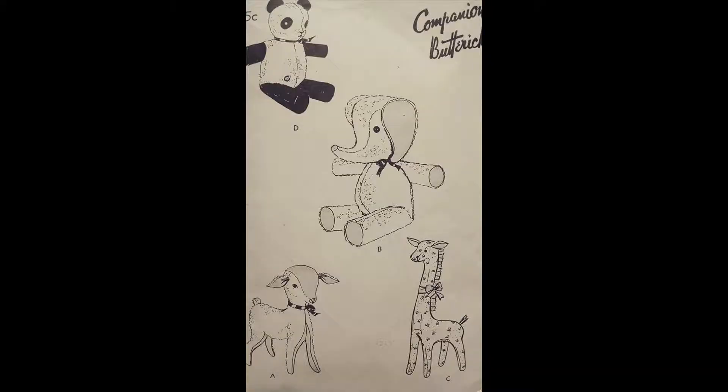I think the pattern worked out great. It was a 1940s Butterick pattern and it was a little bit more difficult to work with as far as cutting out the pieces — probably the most difficult part. If you've ever worked with a really old pattern, you've got 80-year-old tissue paper to try to cut around and you don't want to pin it. So I used glass marbles that are flat on one side to hold the pieces down as weights.